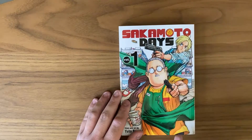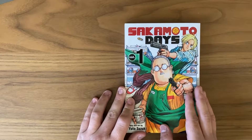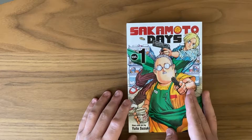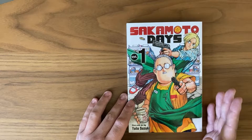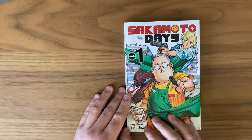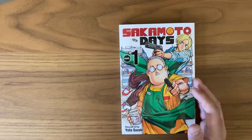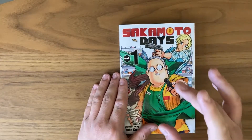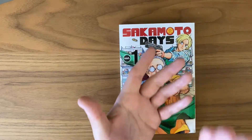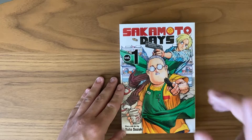Let's get started with the characters. The main character is Taro Sakamoto. He is a fantastic hitman — one of the best of the best. No one could compare against him, but he found a woman he loved and cherished and decided to retire and open up a store. He's a great character; he doesn't say a whole lot, and I think that's what makes it so fun. He's the perfect solemn, quiet type, gets the job done, and is very loyal.